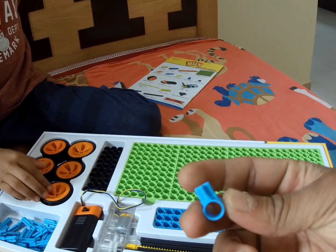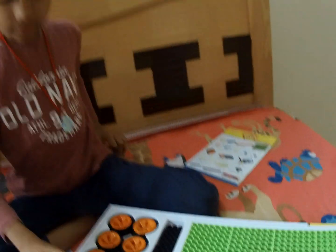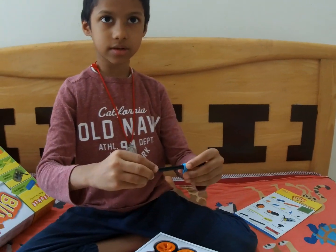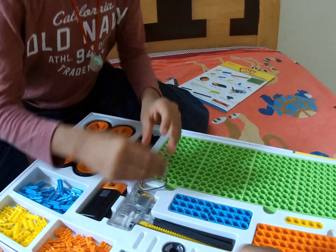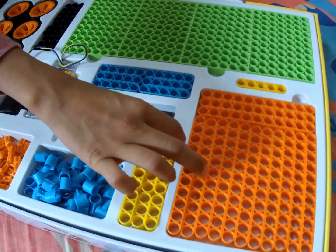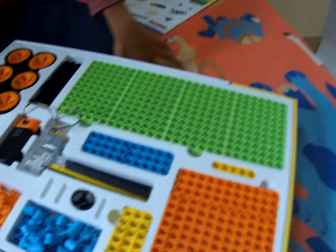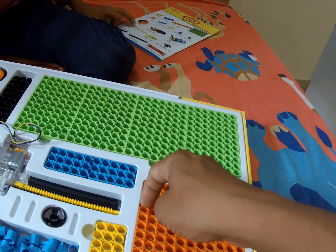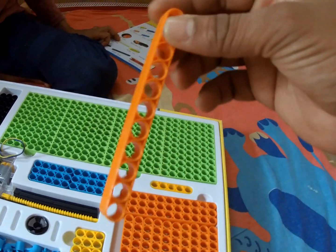What about this one? This thing is for putting these pieces together. I am not sure what this is for. We will see how it goes as you are building. So these are long connectors.